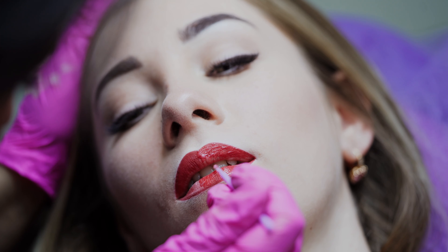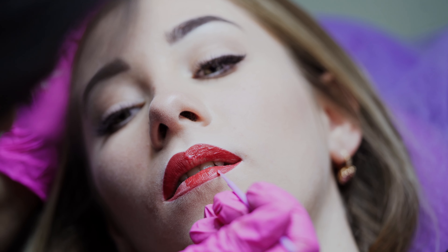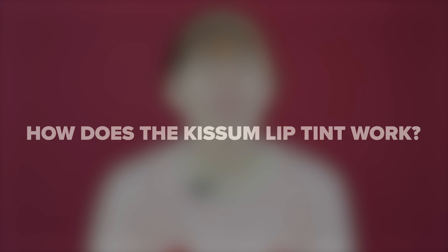Lip blushing focuses on altering both the color and shape to create younger-looking lips. Kiss'em Lip Tint is a hyaluronic serum intended to be used during mesotherapy in order to moisturize, rejuvenate, and bring more youth and color to the lips. This product is considered to be the next new thing in the world of permanent makeup. In addition to the moisturizing effect and elimination of fine lines, Kiss'em Lip Tint provides a rich lipstick application effect.